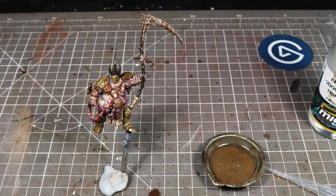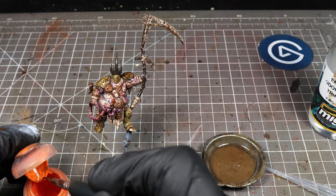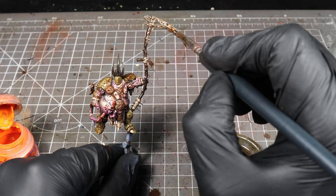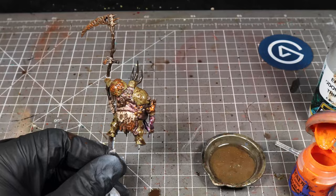Now we're going to add some bright rust. I use Trollsale Orange — I've got this pot which I use specifically for this. Don't dip your brush straight into this after you've been using it on the streaking grime, because it will ruin the paint. We're just going to get some on our brush whilst the thinner is still wet, and what this is going to let us do is carry on working with the paint whilst it's still wet, dabbing it on — and when it dries it's going to make a nice crusty bright rust.